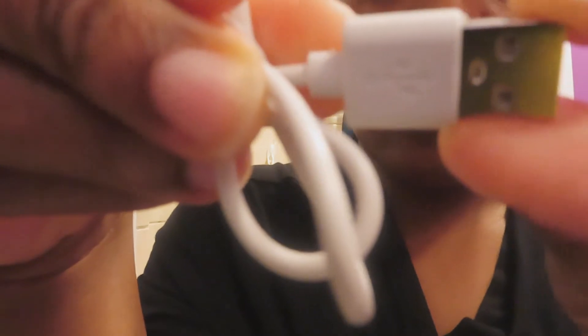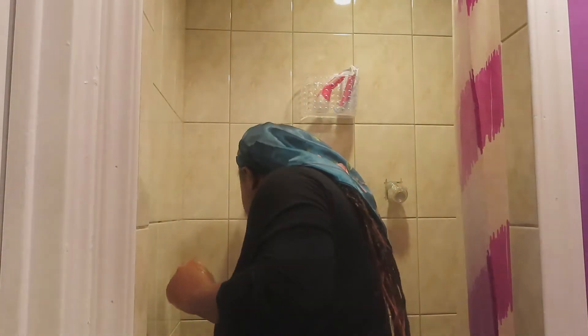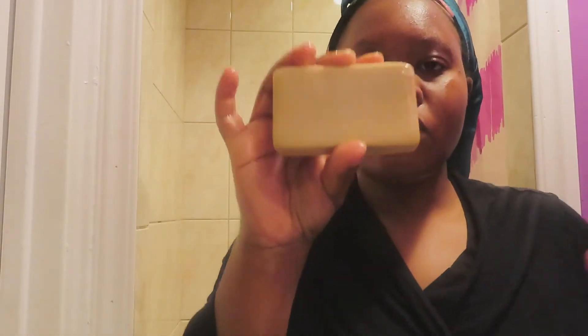It also comes with the USB cord. I'm going to wash my face, going ahead with my Nature's Beauty Bar to Work acne facial soap. Everything I mention I will leave in the description box as always so you guys can check it out.